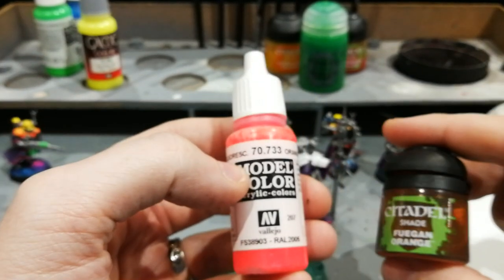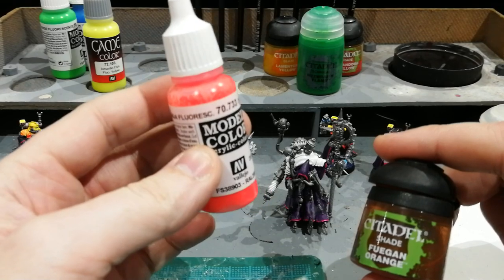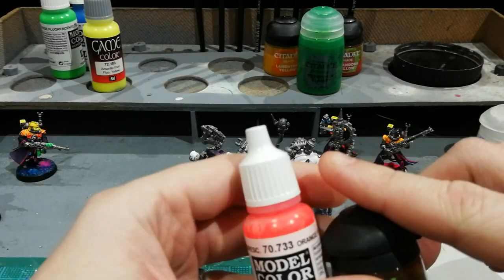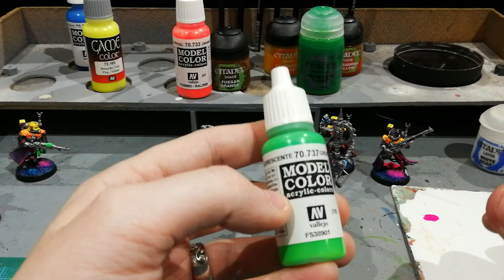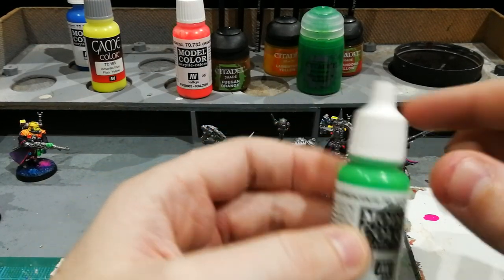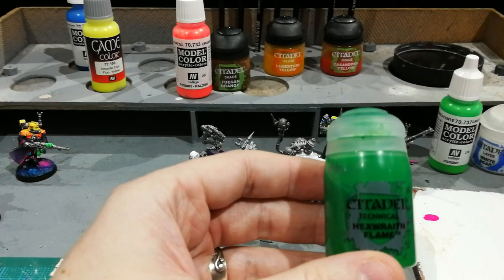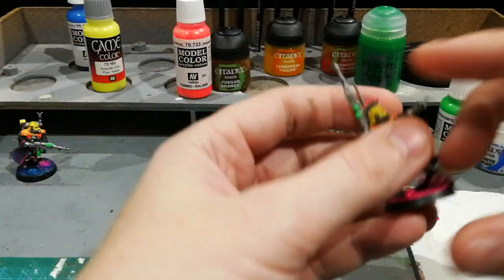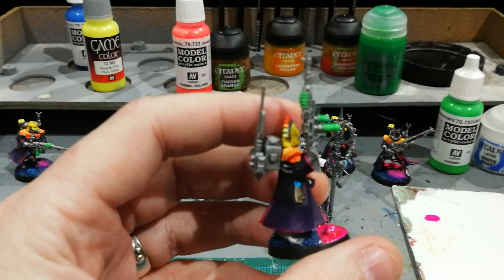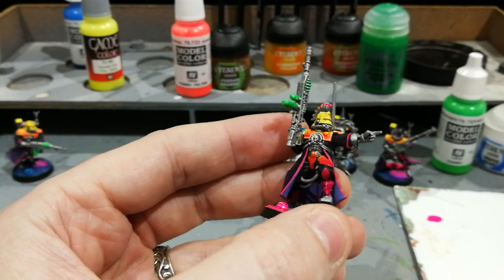With the orange I have applied a Fugan Orange wash over it, and then much like with the magenta, used the fluorescent paint again over the top for the highlights. The green seems to be the easiest. It is this fluorescent green pretty much straight over white, and then I put a Hexwraith Flame wash over top, and that's it. I don't feel the need to go and do any highlights again with that — as you can see it's pretty neon just as it is.